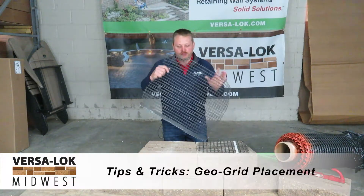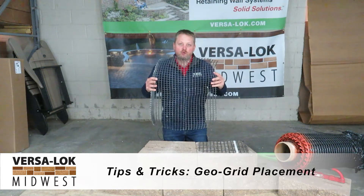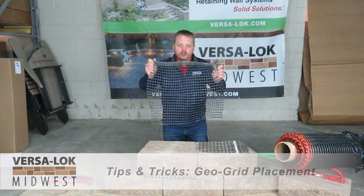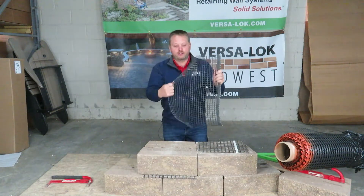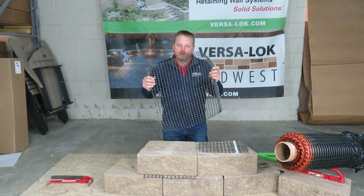GeoGrid and GeoGrid placement. It's super important that whenever you're installing GeoGrid, you know which direction of strength the GeoGrid is. Is it stronger this way or is it stronger this way? If you didn't read on the package, you don't know.